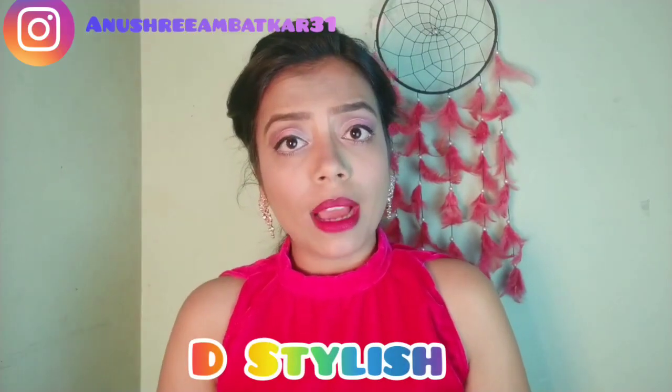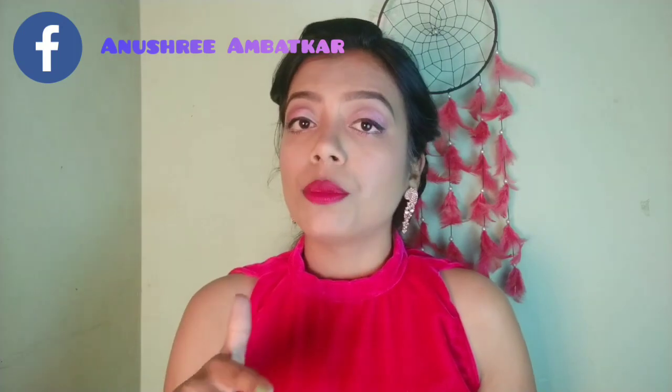Hi guys, welcome and welcome back to my another new video. This is a Friday video and it's going to be a makeup look. I am recreating this look — I attended my cousin's engagement and that time I carried this look and many people complimented me. The hairstyle and the makeup are all done by myself.